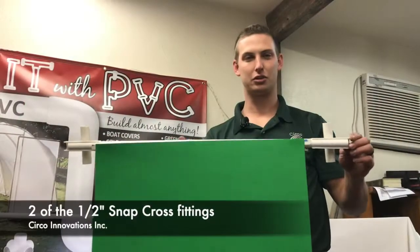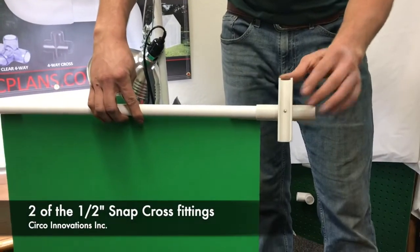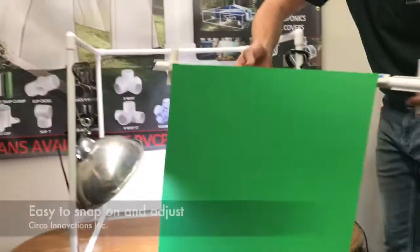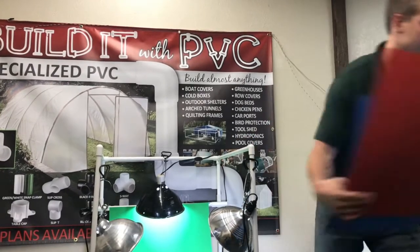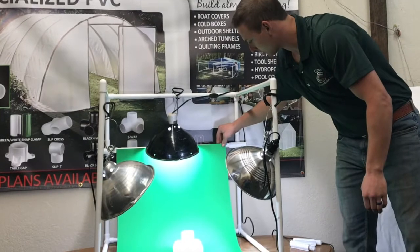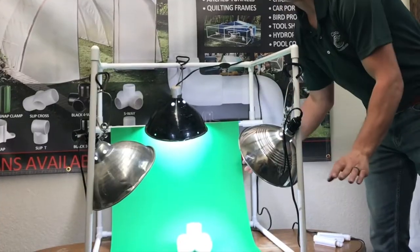We have the new green backdrop that we made and we also have the snap crosses here that we added. These allow us to adjust the height on the back. If you're looking to swap out backdrops really easily and quickly, the Zebo clip and snap cross design is just what you need because this allows you to just easily pop off that Zebo clip and put a new backdrop on without having to take everything down.